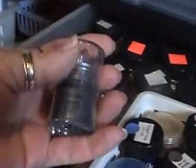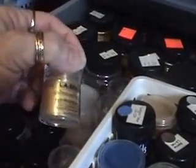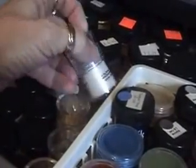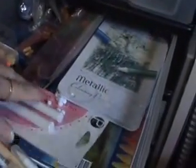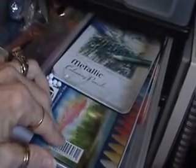Here are some of the eyeshadows I picked up — a variety of colors — to make my own glimmer mist. And then this drawer has anything to do with chalks, my watercolor crayons, and my metallic pencils.